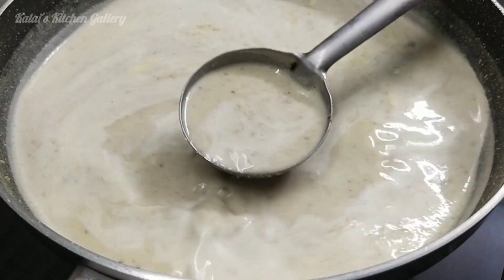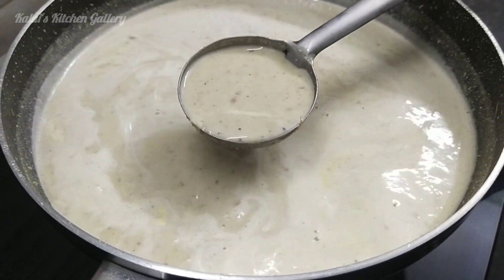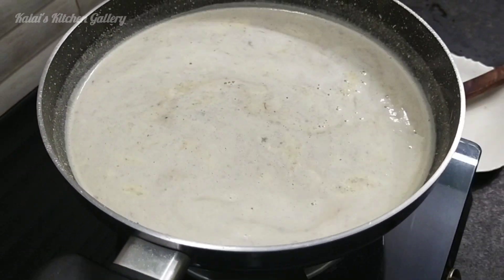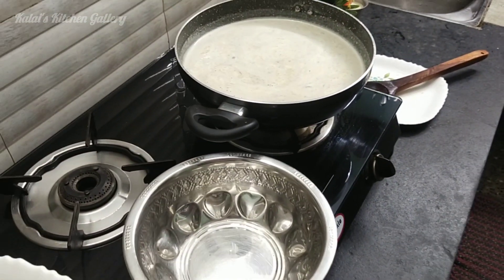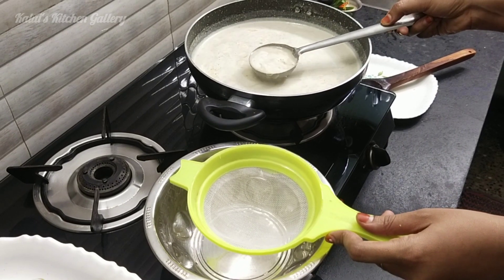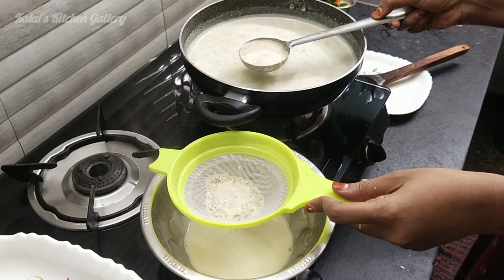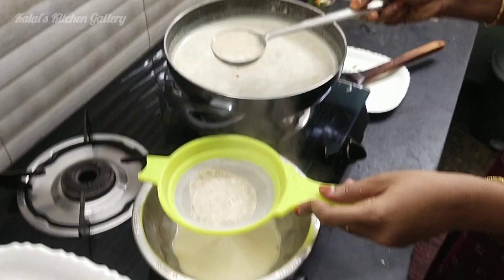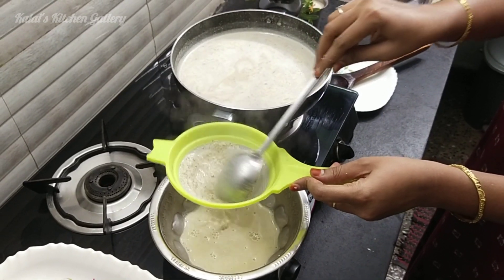If you need to, use a filter. You will need to serve it through a filter. Filter it a little.